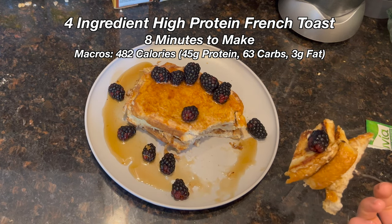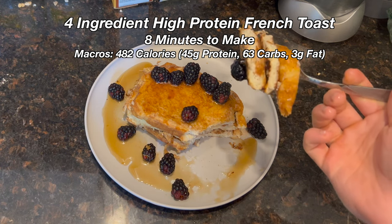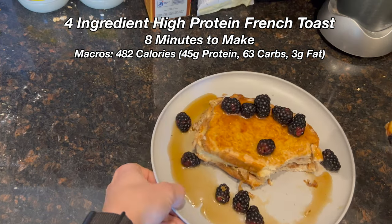Full ingredient high protein french toast only takes eight minutes to make and the macros are insane. Let's make it.